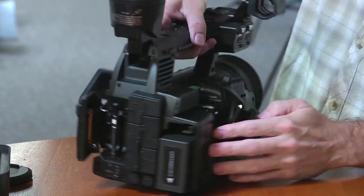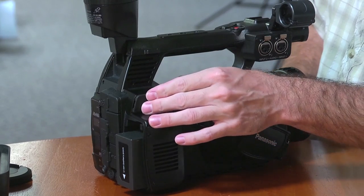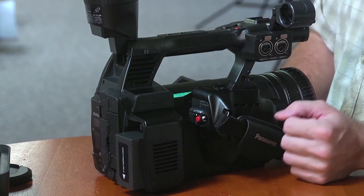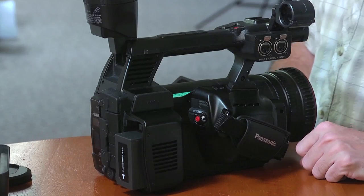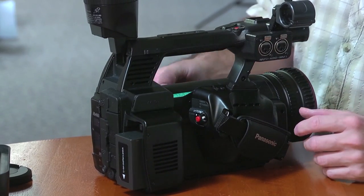Around here on the side, you've got a composite video out. Really, you've got just about every conceivable input and output that I think you'd want or could expect on a camera like this.